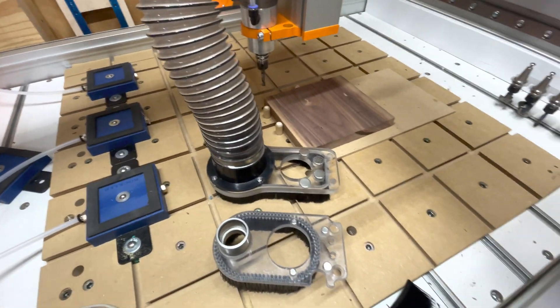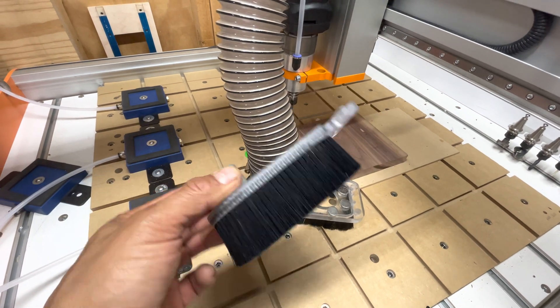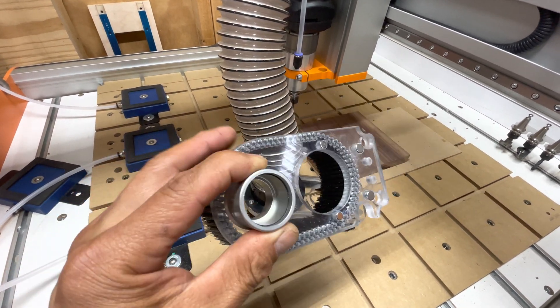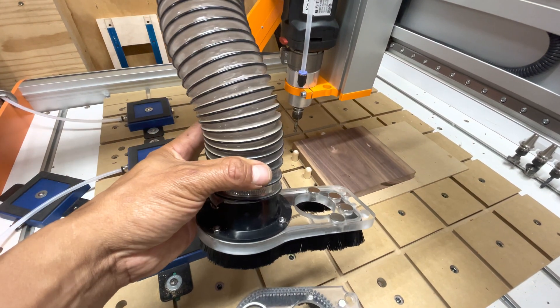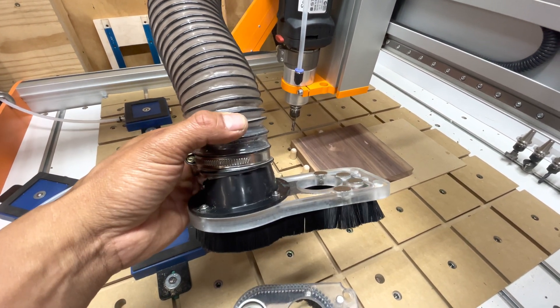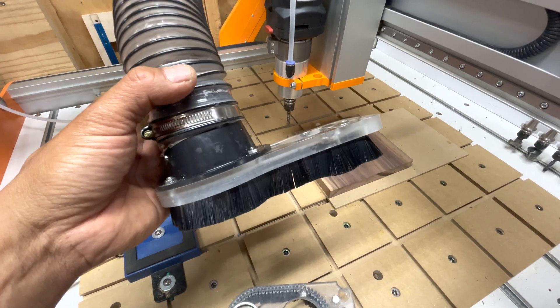As far as the boot goes, here's the original one. It's acrylic, it's got the brushes, some magnets, but it's got a small port. The reason this new one was designed was so that it can take advantage of a larger hose for more efficient suction. It uses a flange, some bigger magnets, but it's also cut from acrylic.